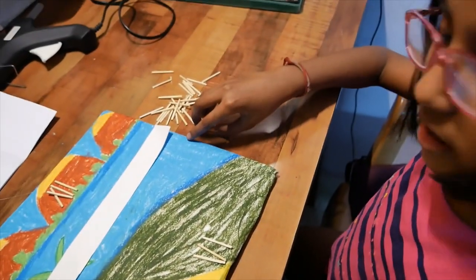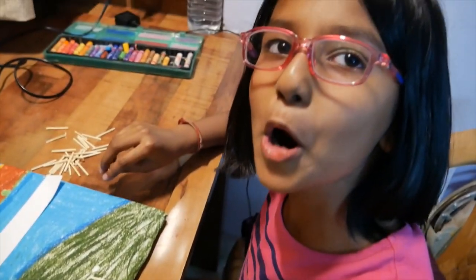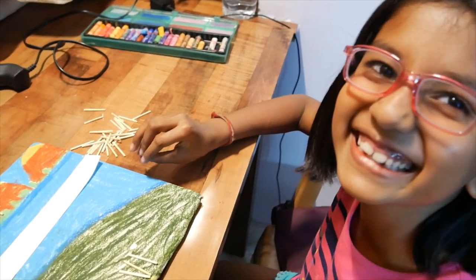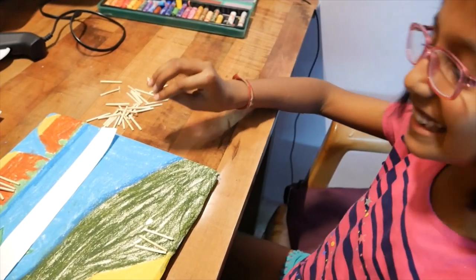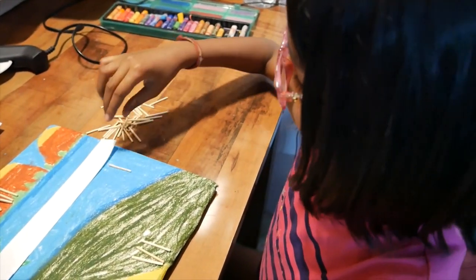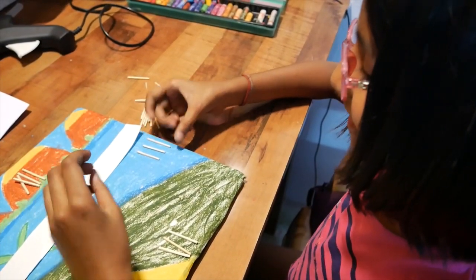What number will come here? You tell me — do you know? 4? No. 3? Yes, correct.